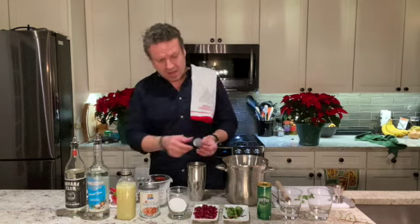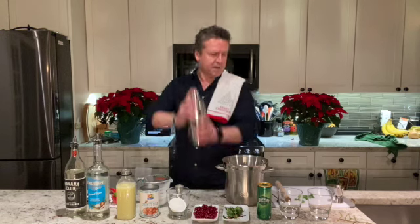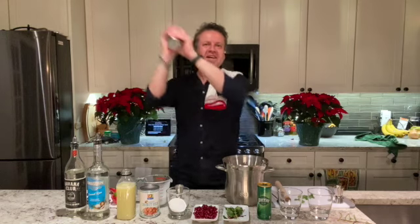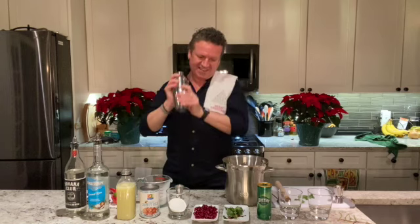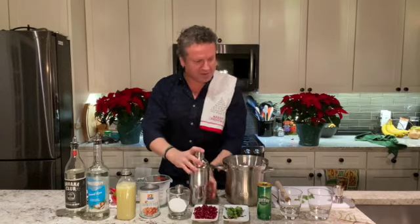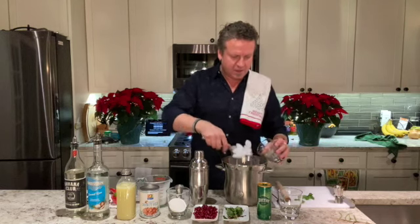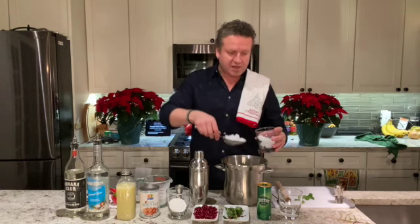There's no ice in the shaker — we're just shaking it to really combine and mix everything well. Give it a good shake, and just when you think you're done shaking, shake it some more. Then fill a couple of glasses with ice — don't skimp on the ice, you want the glass nice and full.